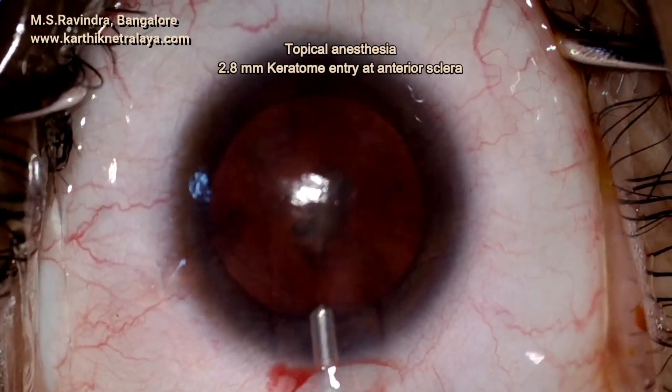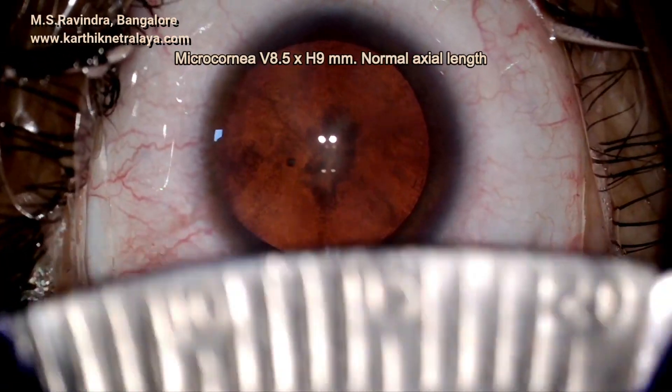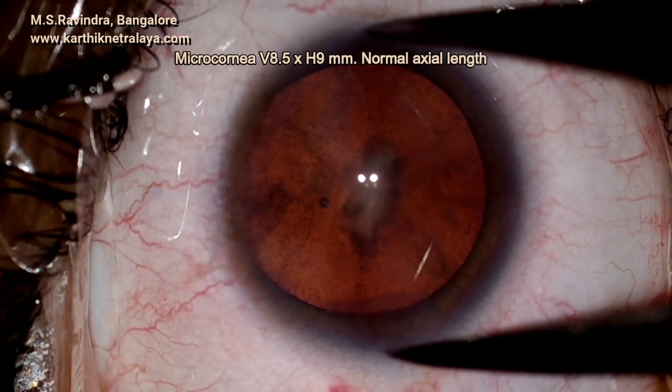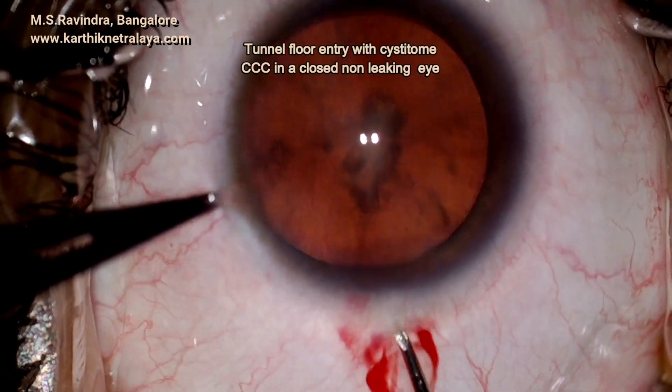A 2.8 millimeter keratome is used to make a sclerocorneal tunnel on the temporal side. The surgery is being done under topical anesthesia. The horizontal white-to-white is 9 millimeters and the vertical is about 8 to 8.5 millimeters.